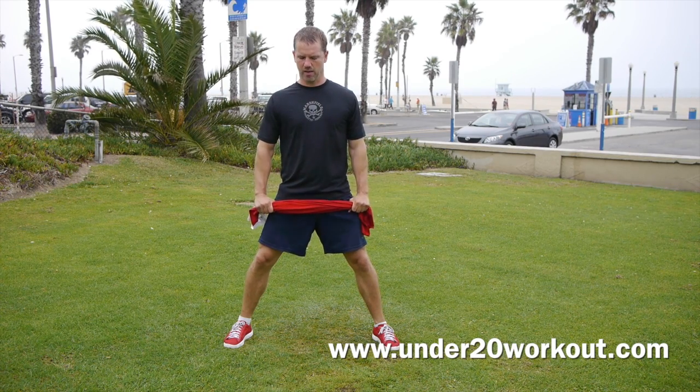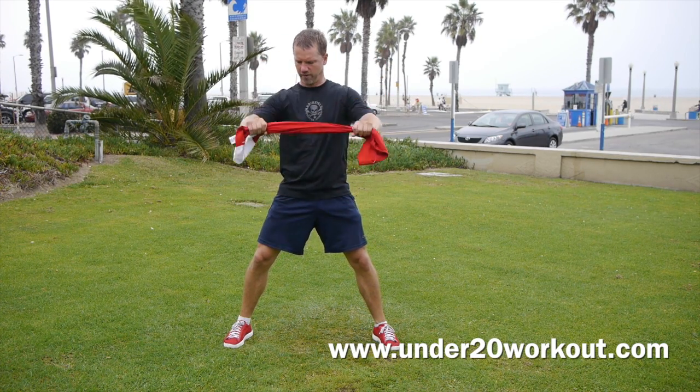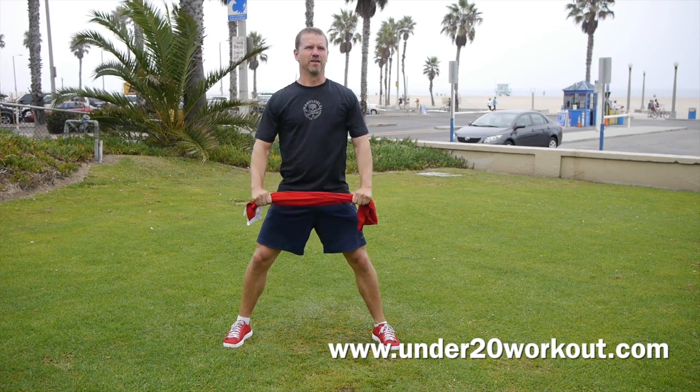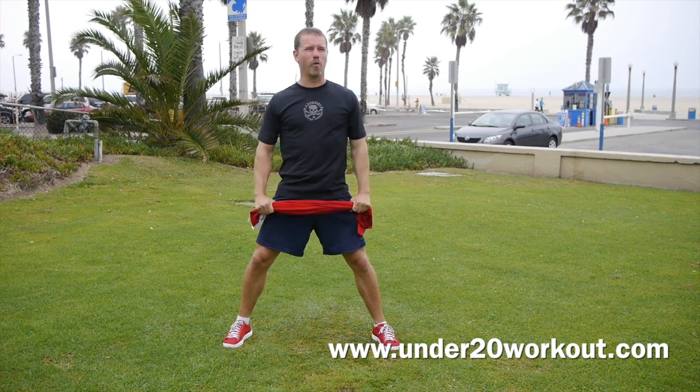We're going to go from your hips to just under your nose — try that. Grab something next to your computer or your phone. Take your shirt off if you're at home alone, nobody cares. Doing these nice and slow, pulling it as hard as you can apart with the towel. 3 more — pull, pull, pull. 2 and 1.